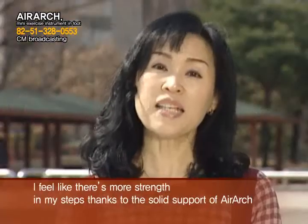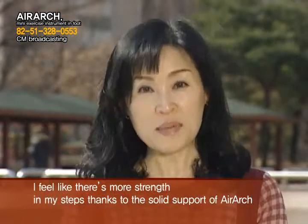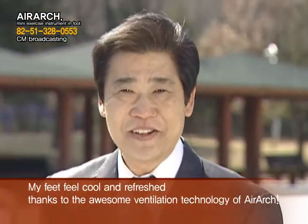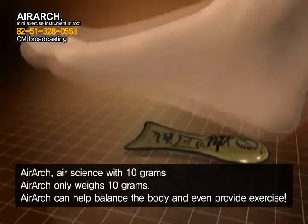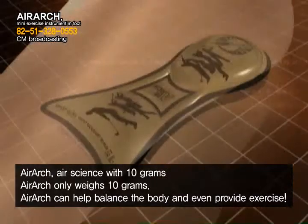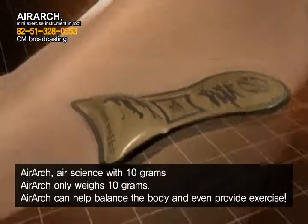I have strengthened my steps thanks to AirArch. My feet feel cool and refreshed thanks to the awesome ventilation technology of AirArch. AirArch only weighs 10 grams and can help balance the body and even provide exercise.